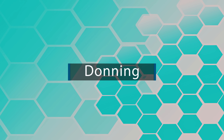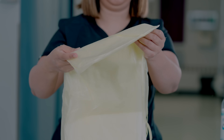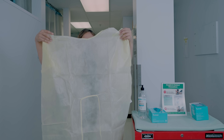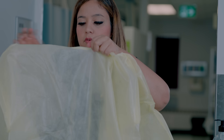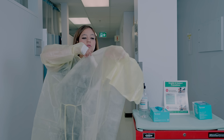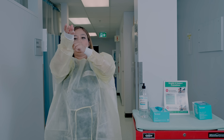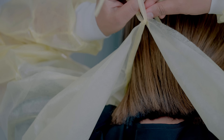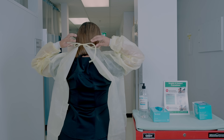Donning goes in steps. The number one thing you want to put on is your gown. Whether you're using a disposable or reusable gown, put your hands and arms first into the sleeves. Once the sleeves are on, tie the strings at the neck first, then followed by the strings around the waist.